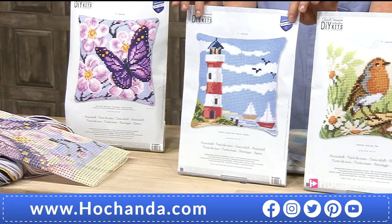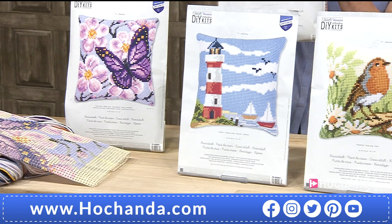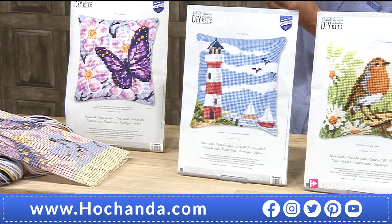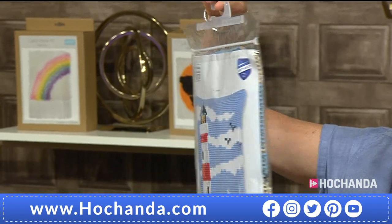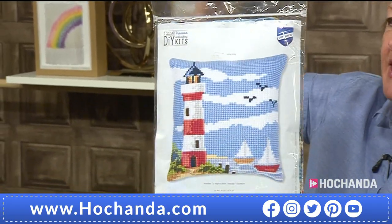Anyway, these make 16-inch cushions. Fabulous design, and they come in a lovely packet. So if you want to give this as a gift, you can wrap it up. You've got the cushion design on the front, all the instructions included, and all the kit is in there for you — £29.99.